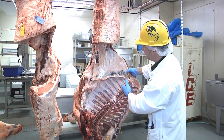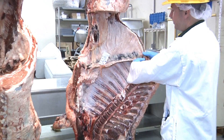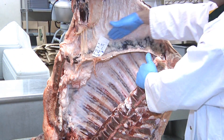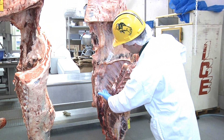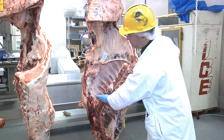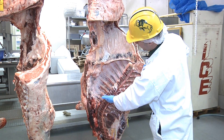In the fore quarter, right here we have the skirt steak — this is our fajita meat, or very traditional fajita meat. The portion from here to here is called the rib, and this is where our ribeye steaks and prime rib come from.